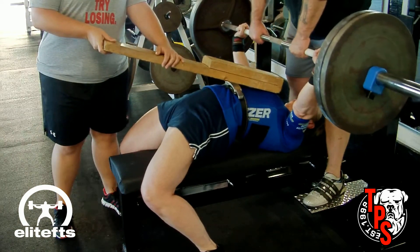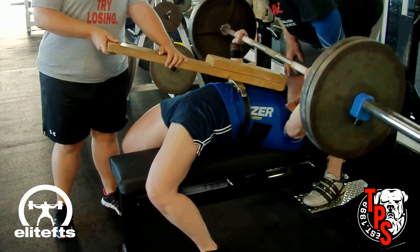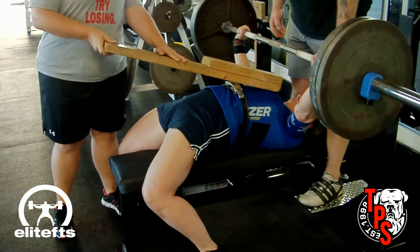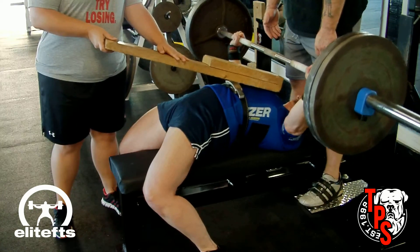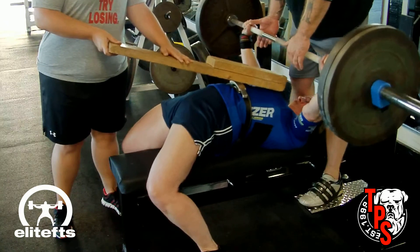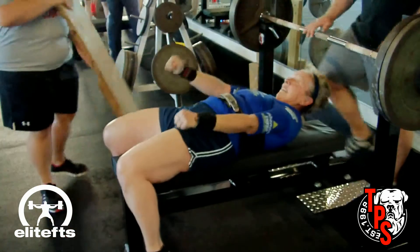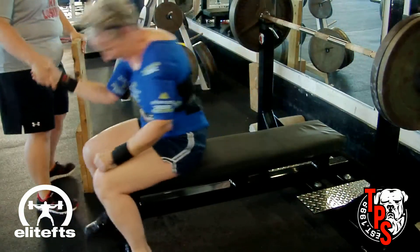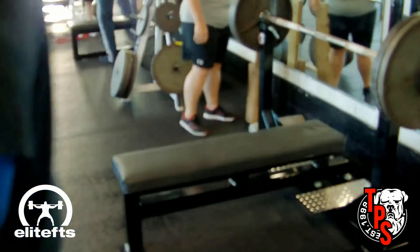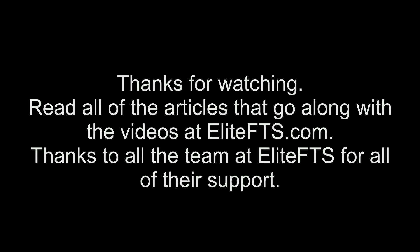Thanks to everybody for watching the videos, and thanks for all the support and comments on EliteFTS.com. Also thanks to everybody at the gym that's been helping me train — all my spotters, all the guys that have given me handoffs — and one more time, a huge thanks to Hollywood Matt Murphy for wearing underpants during my handoffs today and not making things awkward. Read all the articles on EliteFTS.com that accompany these videos — look for '44 and Broken' — and stay tuned for more. Thanks!